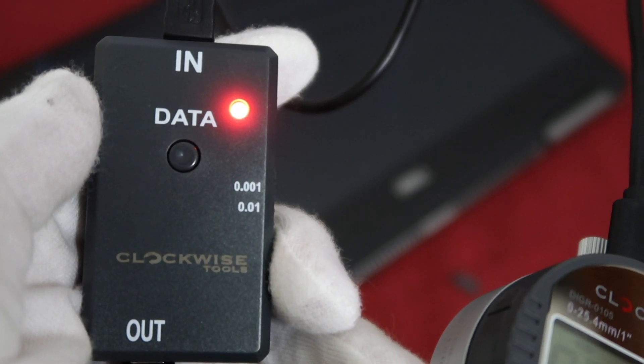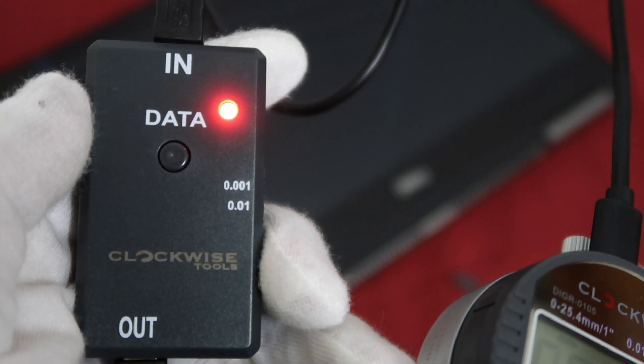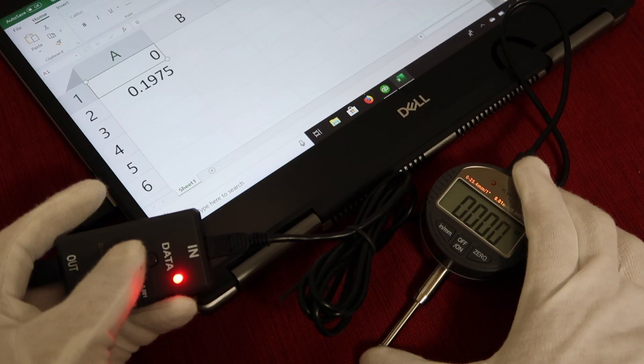When the red light is on, that means your data transfer cable is successfully connected. When you get a measurement on your digital indicator, simply press the button on the data transfer cable. Your measuring result will be automatically transferred to your computer.